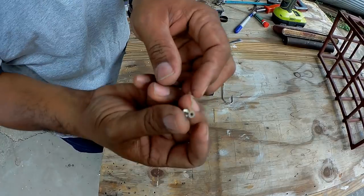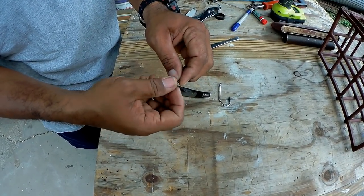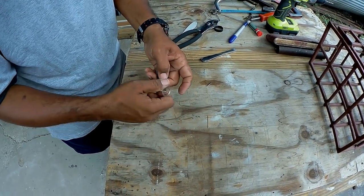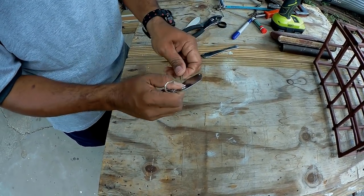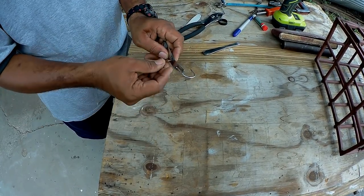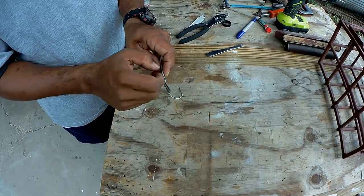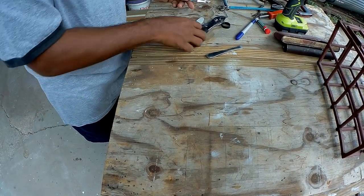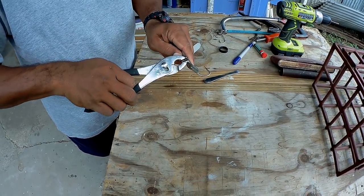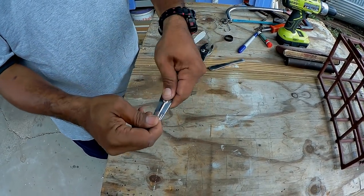You need a little nut and bolt like this to install the hook — go over like this, right there, and then screw it down. We're going to cut this off shortly.